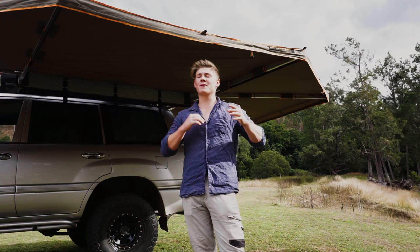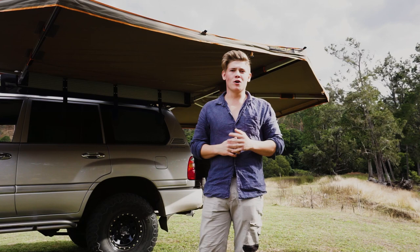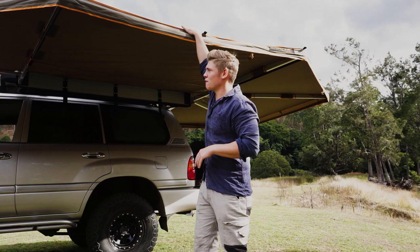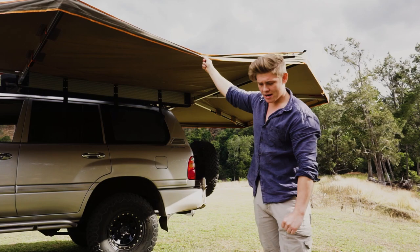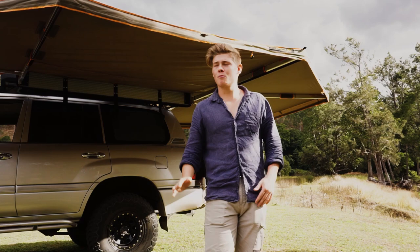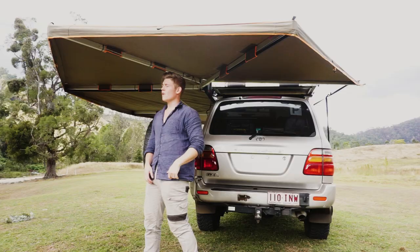An issue I have found with the awning - and I'm going to assume most awnings have a similar issue, even gazebos - is that when it rains, water pools. There's not a lot you can do about it without putting guy ropes and pegs down. Every single face collects water, and the only way around it is to put a rope through these little tabs, which are on every face, and pull it straight down to the ground so the water runs off down the guy rope. But there's not much you can do about that with most awnings.